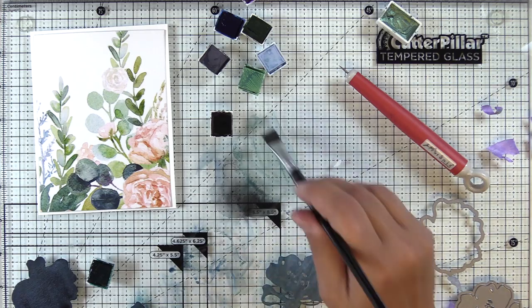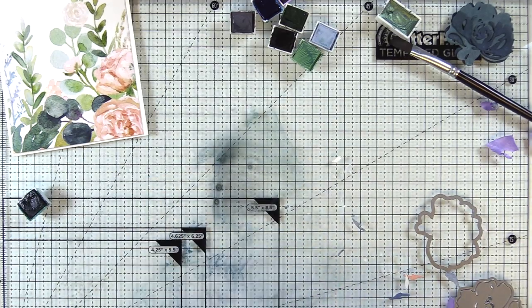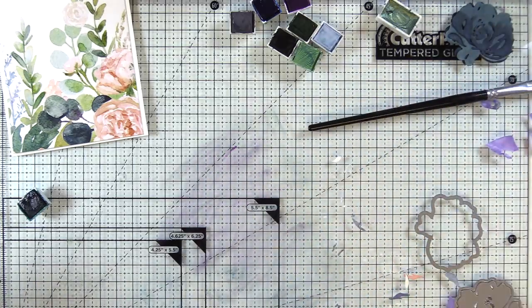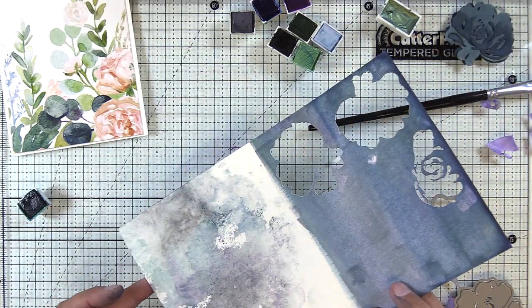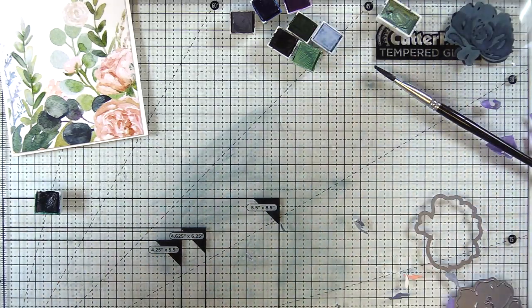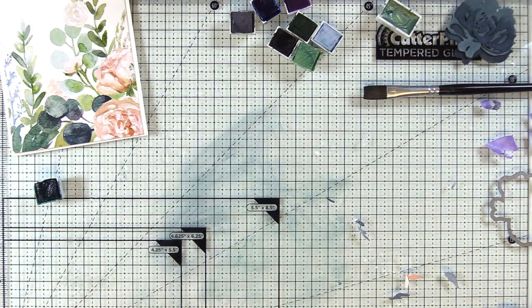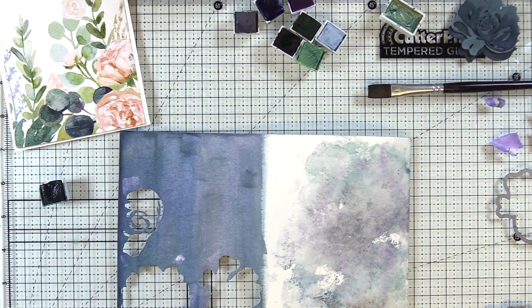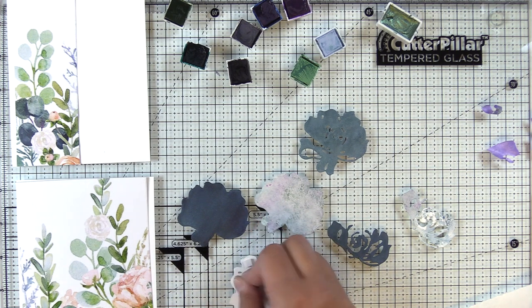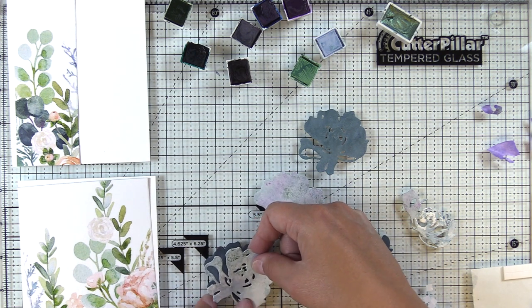I'll add a light wash with Frayed Leaf and some Caribbean Sky. Then I decided not to waste the beautiful watercolor paint on my glass mat, so I smushed it onto the other half of the watercolor paper — just a kind of messy technique, adding darker colors where needed and working up the color until I was satisfied. I've gone ahead and die cut some lighter pieces to go with my darker pieces so there's greater contrast between the layers, so you can really see each one.